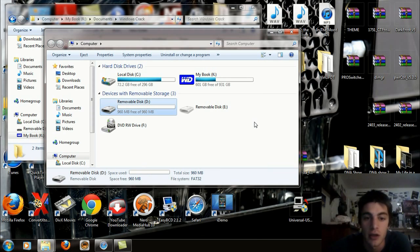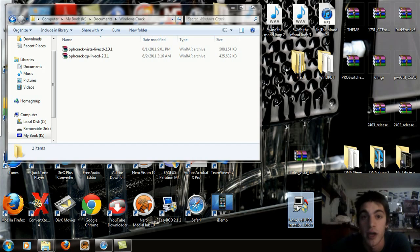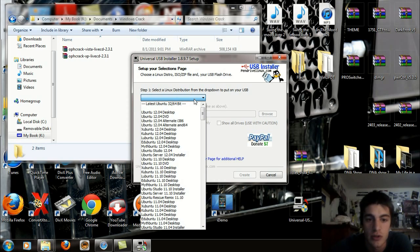Click OK and leave it at that. Now open up the Universal USB Installer 1.8.9.7 — double-click on that and open it up. Select Yes, then click I Agree, and select the Linux distribution drop-down to put on your USB.